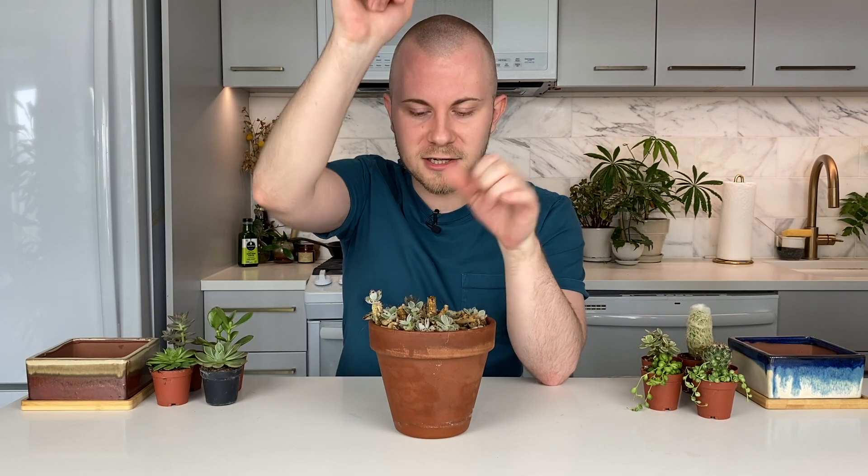I also have some extra plants for filler — a Kalanchoe tomentosa that my cat loved rubbing against and basically shredded one tall stalk before I could propagate it. But there's a bunch of little baby Kalanchoe's in here, so if there's any space we can pull a couple out. There's also a mother of thousands in here. And you're going to need some soil — we're using cacti and succulent soil today — as well as some top dressing. Today we're going to be using sand and stones, but you can use whatever your heart desires.